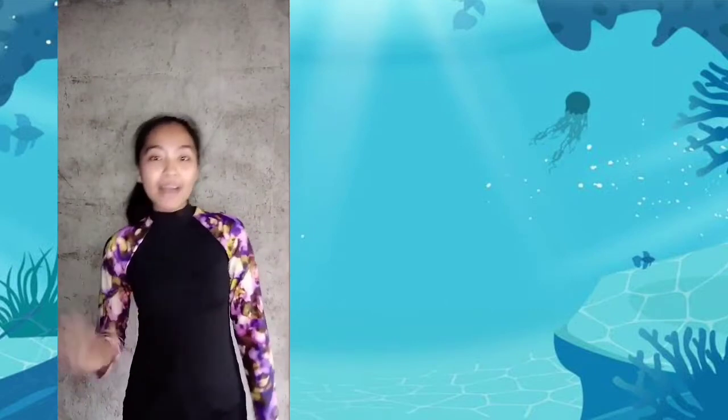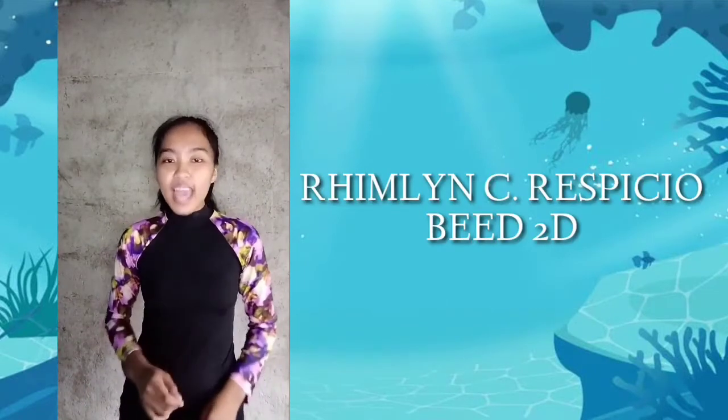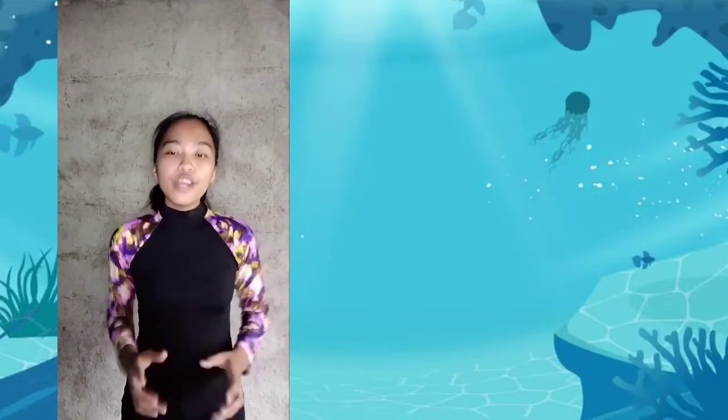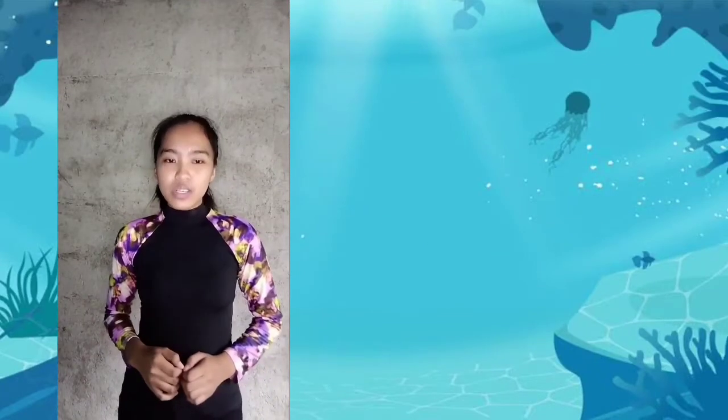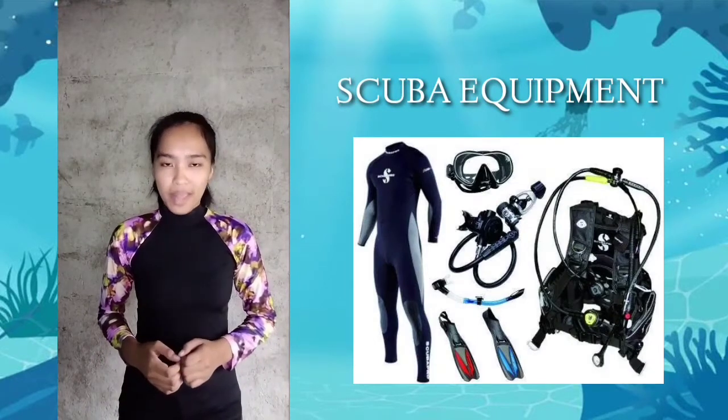Hi guys, what's up? It's me, Rillian Serious Special from BEAD2D. For today's vlog, we talk about scuba equipment — what it looks like and how to use those scuba equipment.